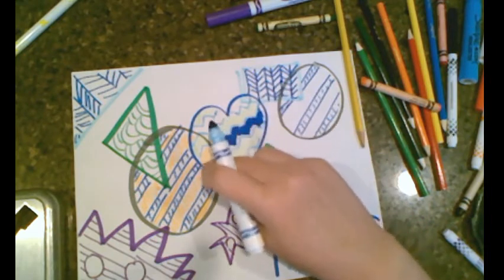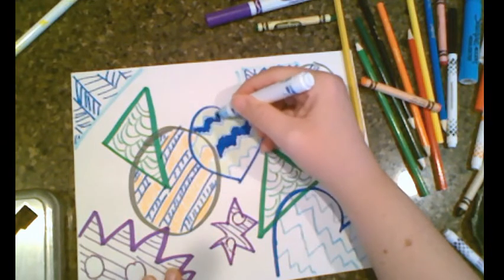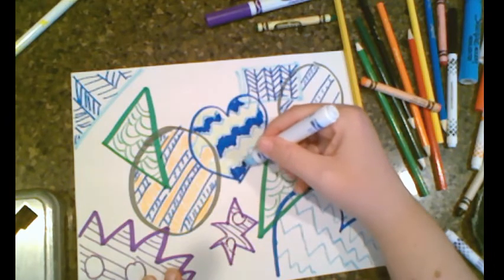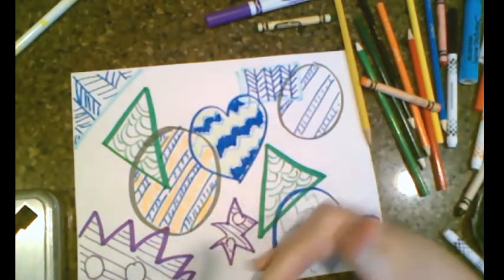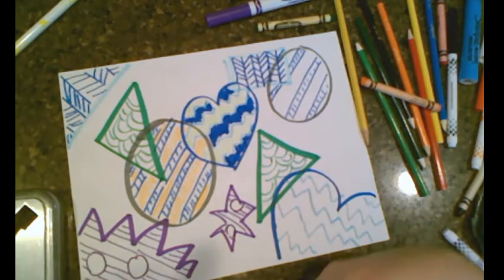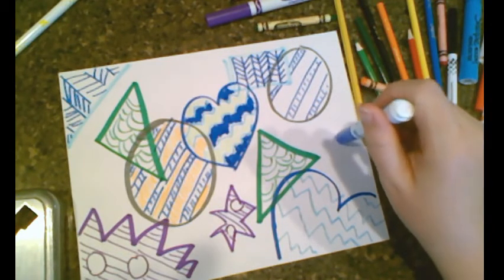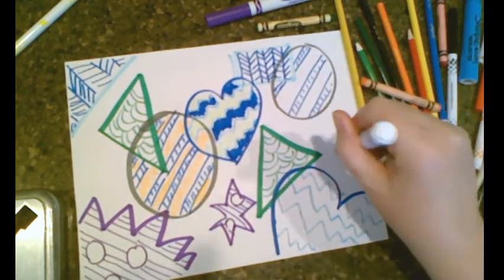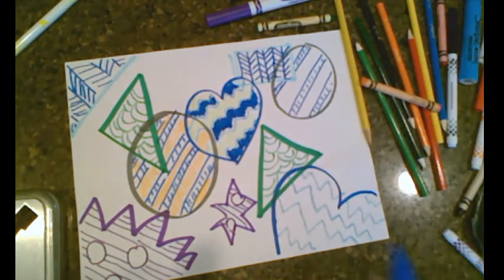It looks neat because when the shapes are overlapping, it changes the color in that area. I'm going to go ahead and color in all these different shapes however you'd like. I don't normally like to have a white background, so I'm going to use yellow as my background color — something lighter — because these are all cool tones and I want to make them pop out. I'll hit pause and you can start coloring in all your shapes.